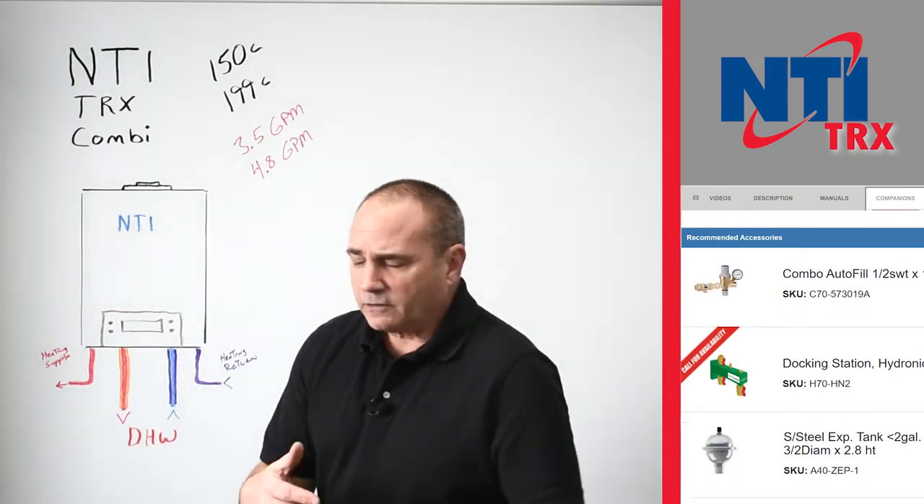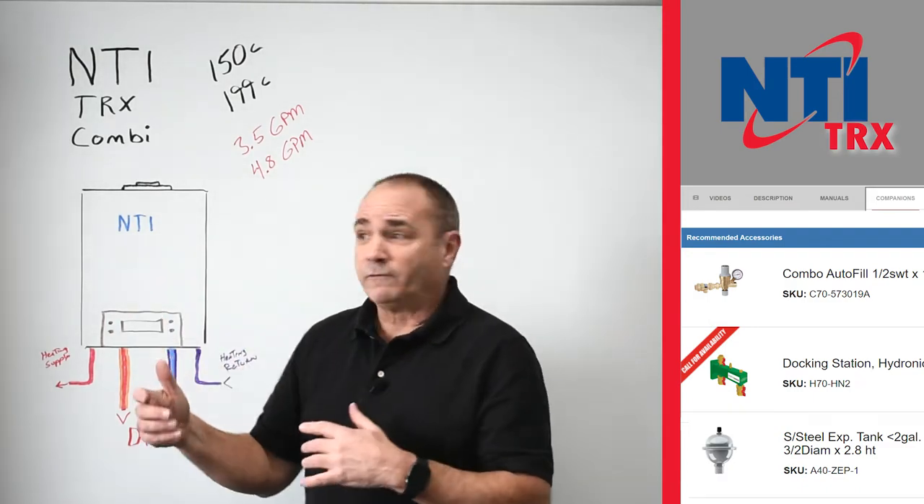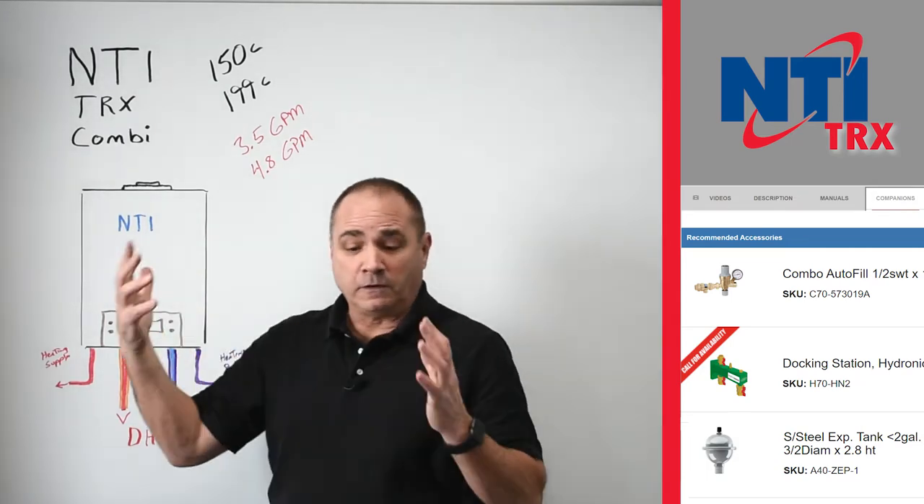The next thing you're going to see on the guide is a combo fill backflow preventer for the boiler. And of course, this won't work without the boiler being full.